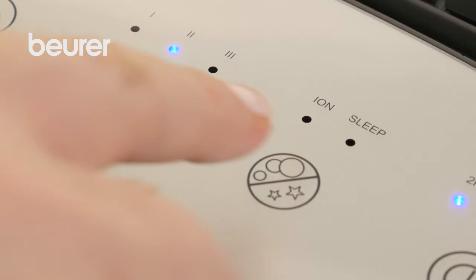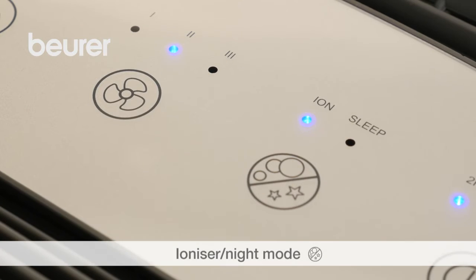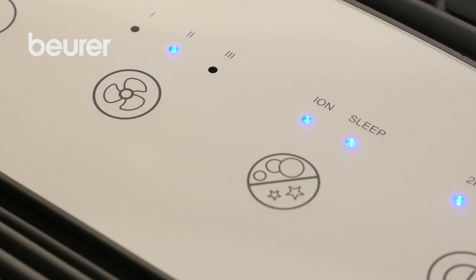The Ionizer/Night Mode button can be used to switch on an ionizer or activate Night Mode. In Night Mode, all LEDs in the control panel automatically switch off after 10 seconds.